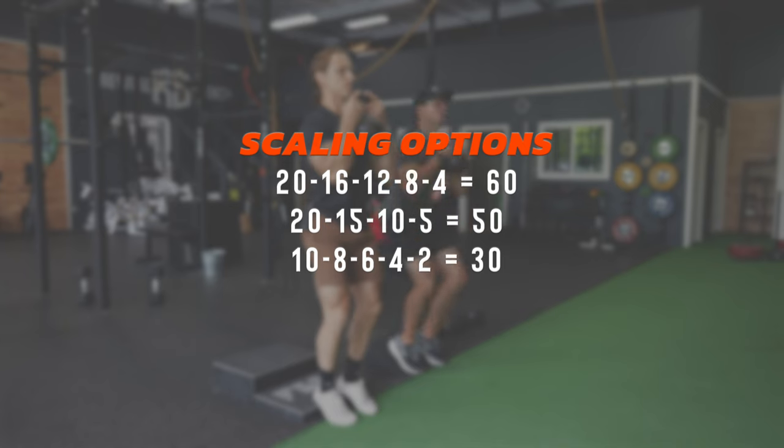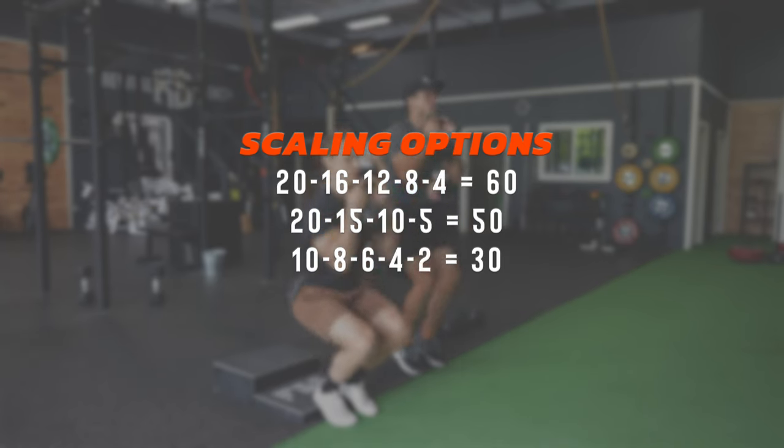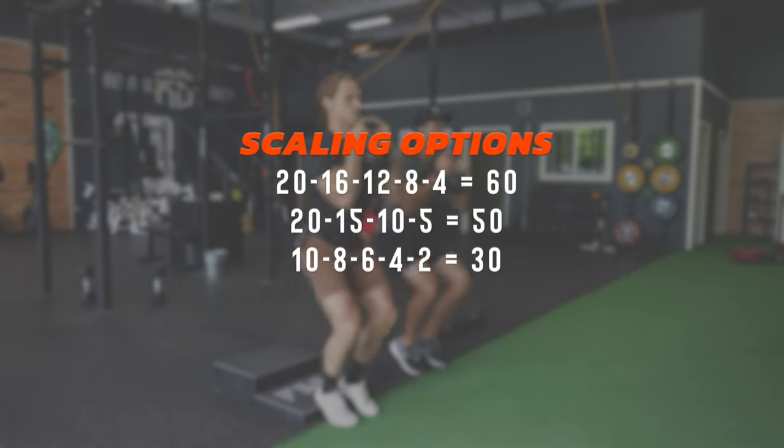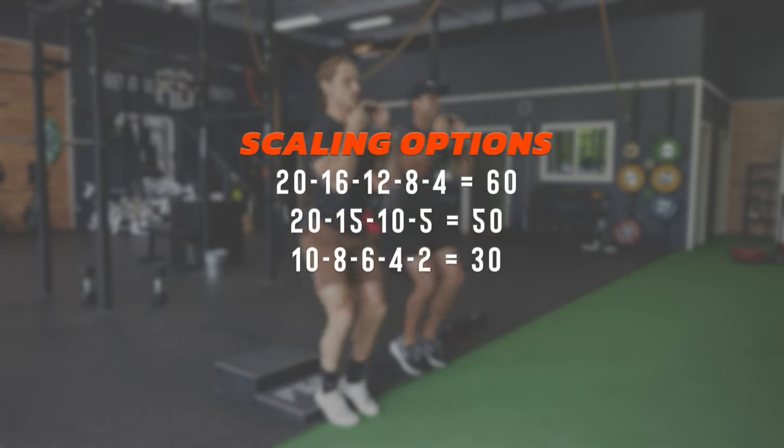There are 60 repetitions of each exercise in this conditioning workout, minus the sled dragging. But we could easily scale that down to 50 or even 30 reps by just changing the repetition prescription that you saw on the screen.